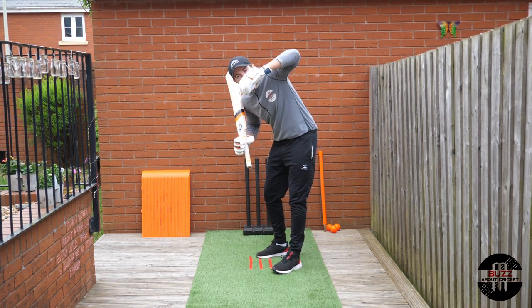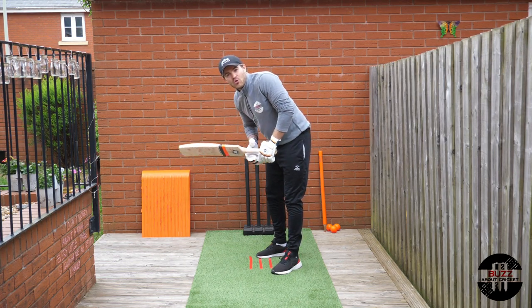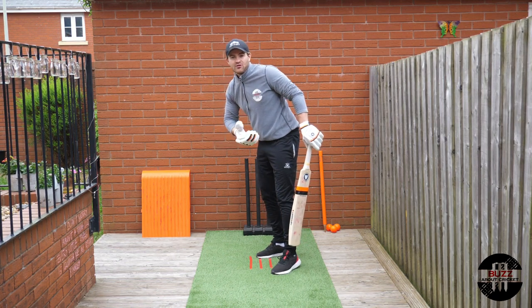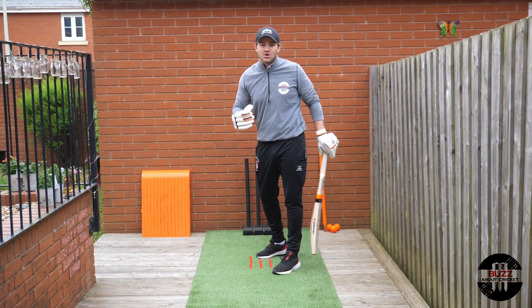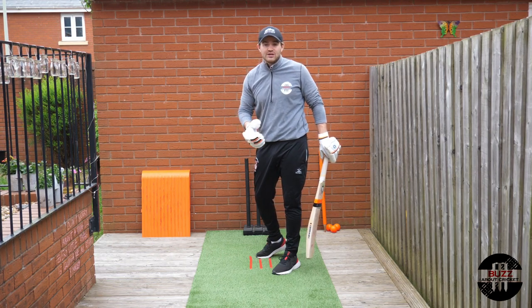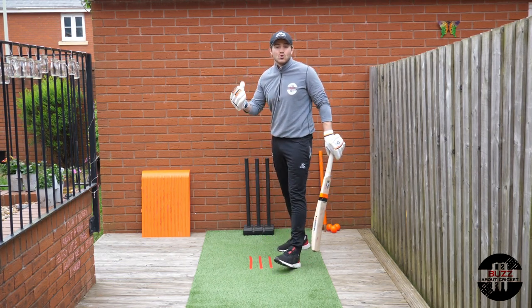So the key point is making sure your head at the point of release is still, looking straight down the pitch towards the bowler, with your eyes on the ball. If your eyes are at an angle or your head's not straight, your body will tend to move in that direction, and you'll find it much harder to pick up the length, line, and direction of the ball — especially if it's moving, swinging, or spinning.